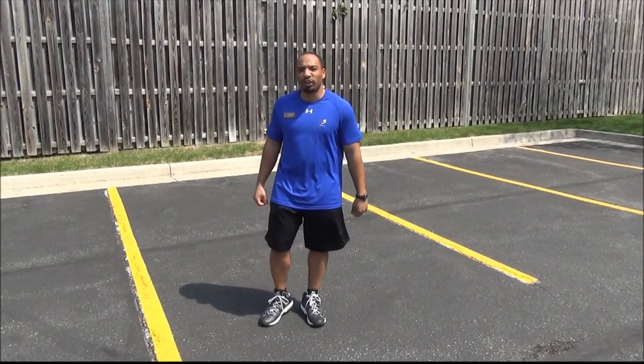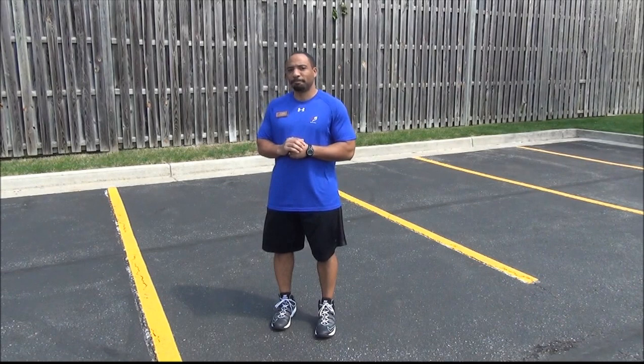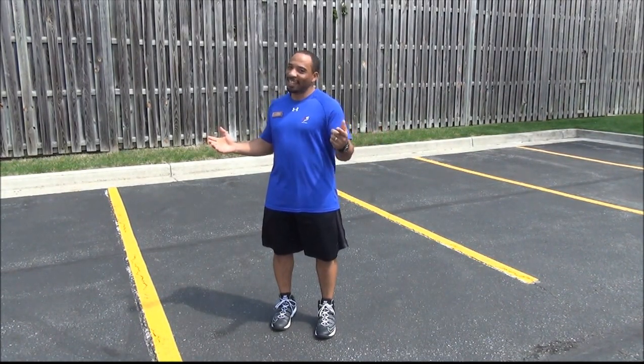Hey guys, it's Corny Joka today. What did a big bucket say to your little bucket? Hey, you look a little pale today. I told you this, Corny. Have a good spring.